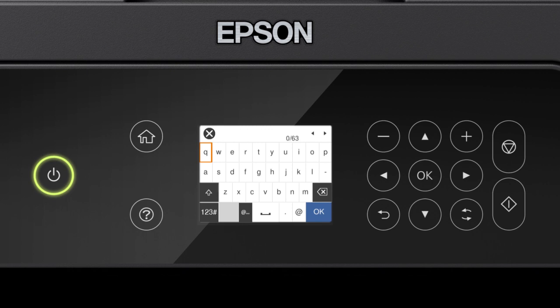If your password contains upper or lowercase letters, be sure to enter them in the correct case. Select this icon to enter uppercase letters. Or select this icon to enter numbers or symbols. Select this icon to enter a space. Select this icon to delete characters. When you're done entering your password, select OK.